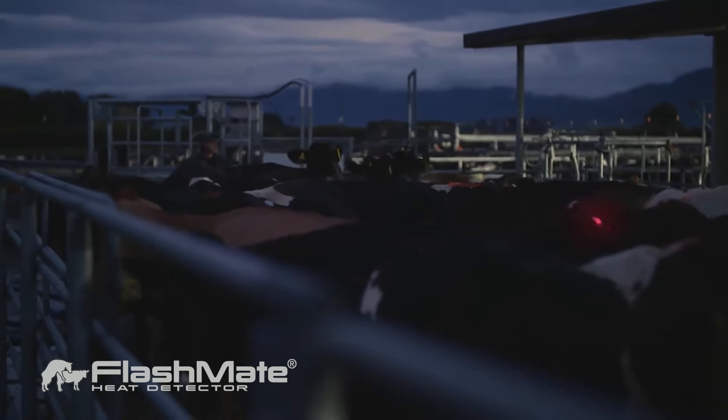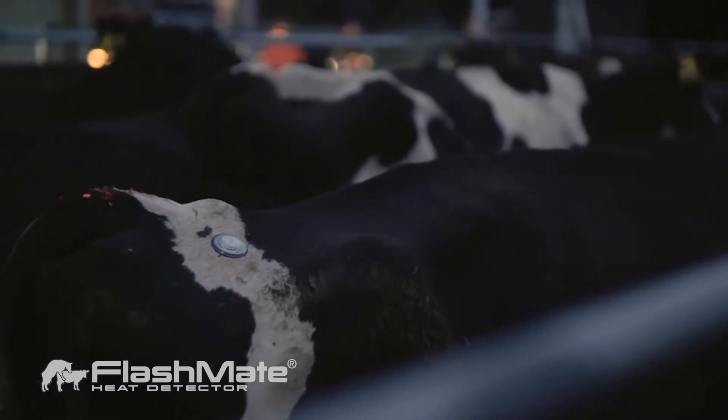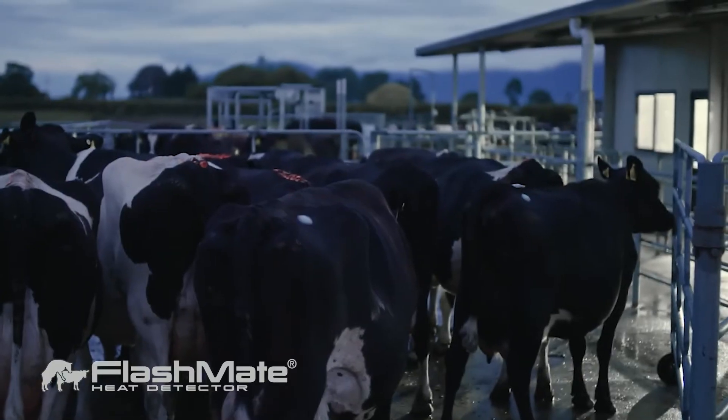We've done the normal six weeks of AI, used CIDRs in the middle of that six weeks, used CIDRs early, and not used CIDRs at all the last couple of years because our pre-mating heats have been really good. I do attribute the flash mates to being a big chunk of that lift. Flash mates give you another visual confirmation — you can say that cow's definitely not on, so you don't put her up for AI and you avoid embryonic loss. You can lose up to 80% of those embryos when you put a cow up again, so that makes the flash mates pretty cheap really.